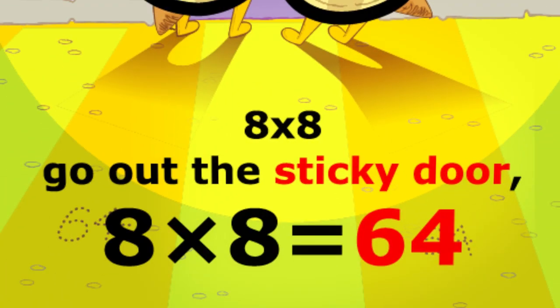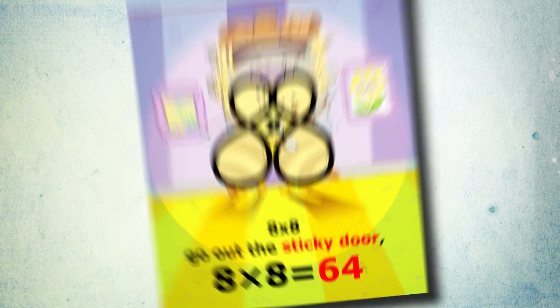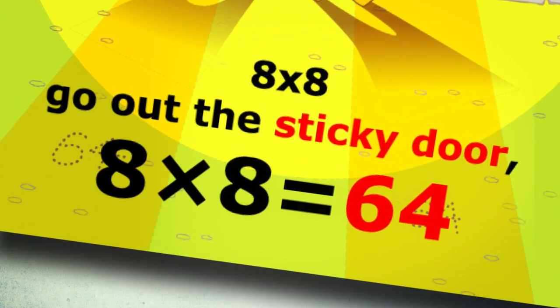So now when a child sees eight times eight, they recall the buzzing bees going out the sticky door. Yes, eight times eight equals sixty-four.